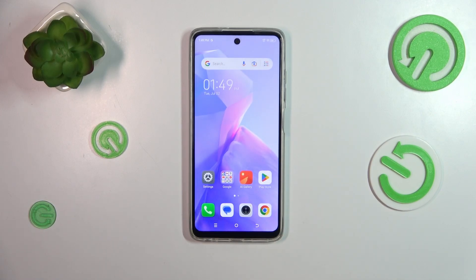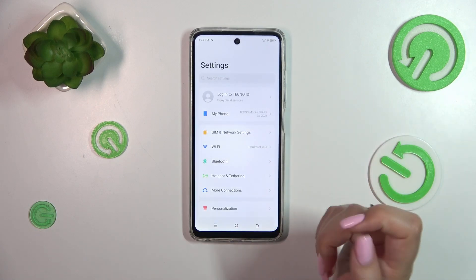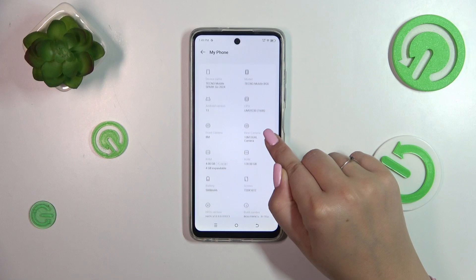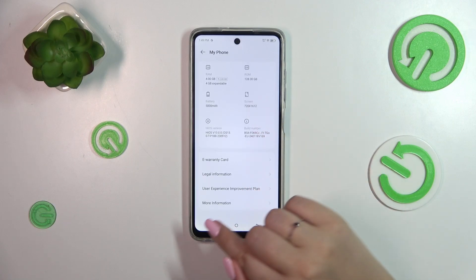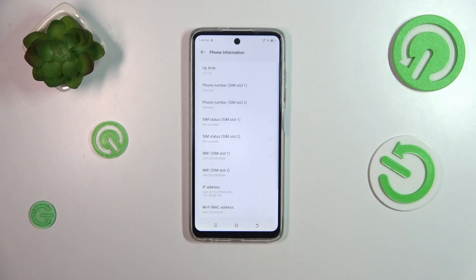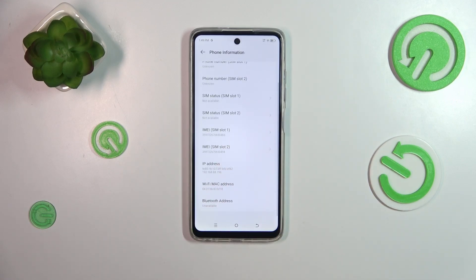Now let me show you another way to check the IMEI numbers — for example, if the secret code won't work or you forget it. Go to Settings, scroll to the very top of the list to find 'My Phone', and tap on it. Then go to 'More Information' at the very bottom, tap on 'Phone Information', and you'll see both IMEI numbers for both SIM slots.